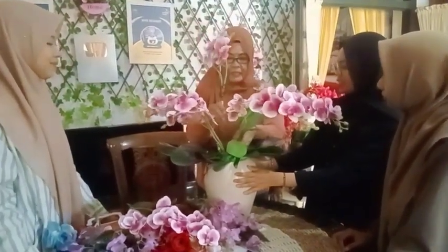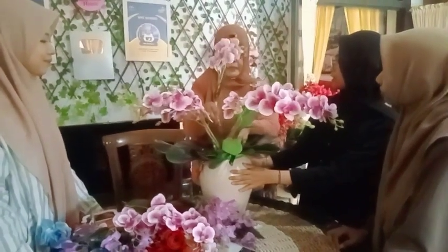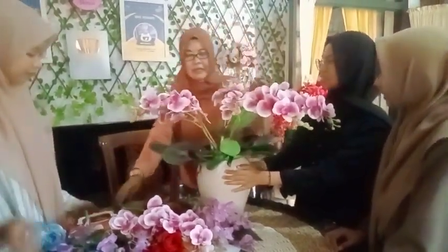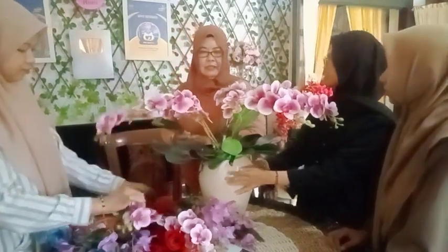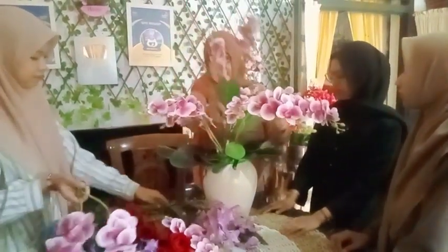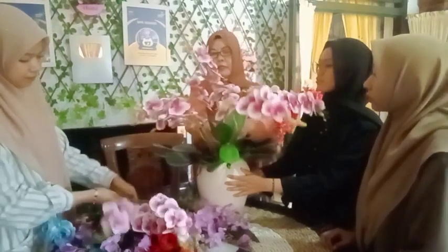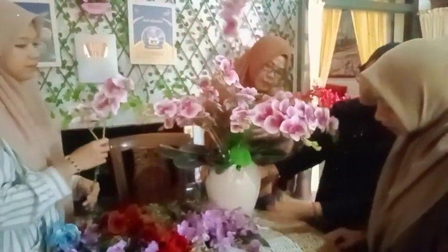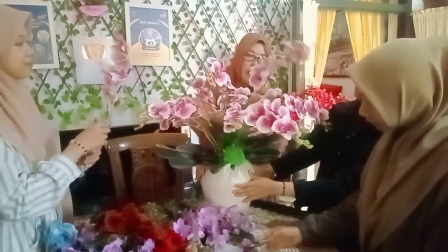Kita itu akan memiliki karakteristik sendiri, punya penilaian positif. Jadi tidak ada salahnya kita memberikan sesuatu sehingga mereka itu akan menjadi senang.